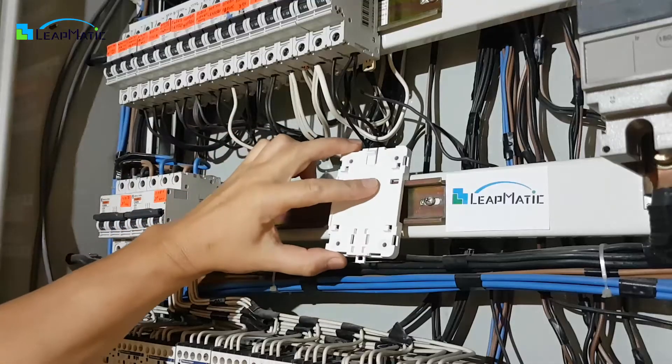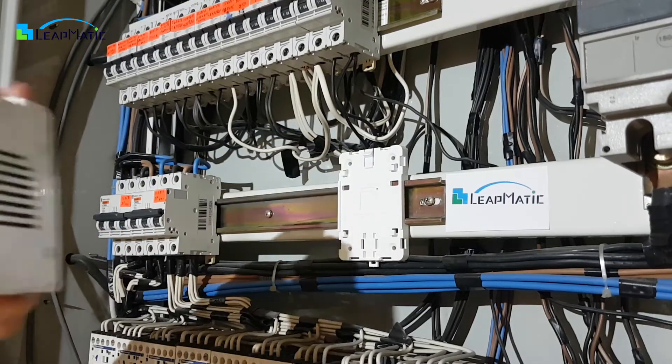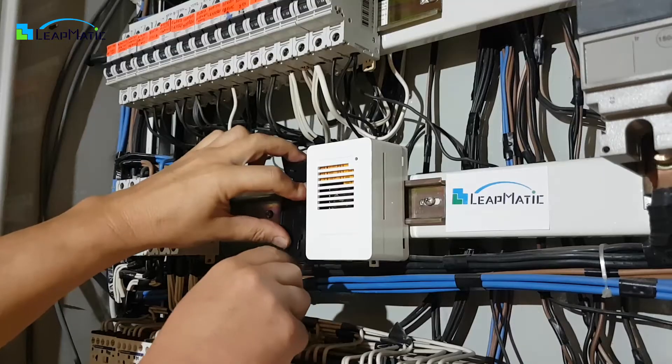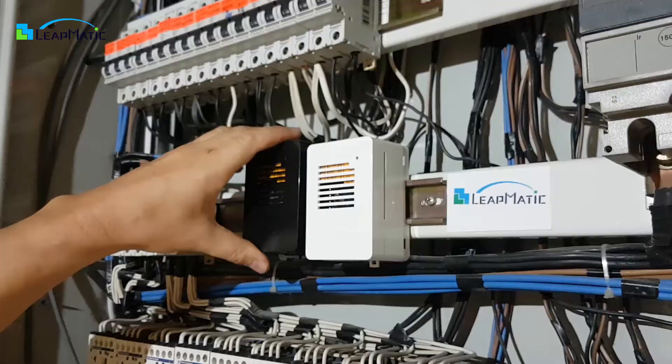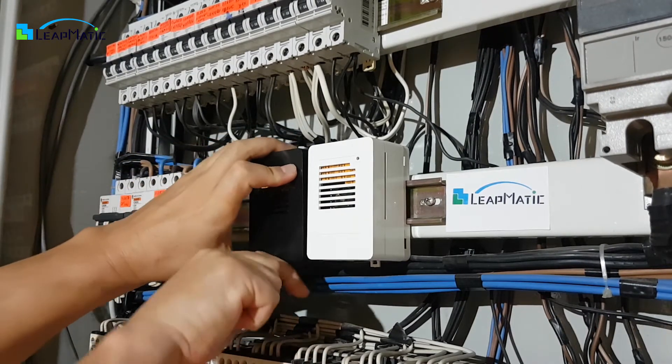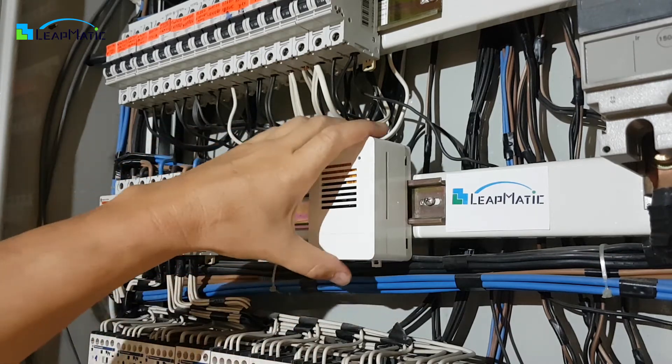You can easily mount the base onto a DIN rail with a simple press and click. Then you can slide your Raspberry Pi onto the universal base. You can also use a screwdriver to release the DIN rail locking tab. When you want to remove your Raspberry from the DIN rail, you can take the whole assembly with you or only the Matic Box.